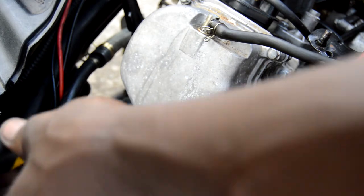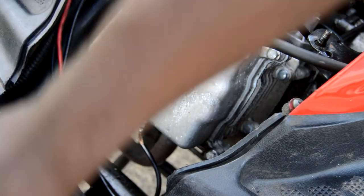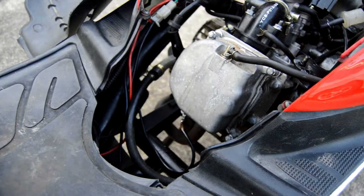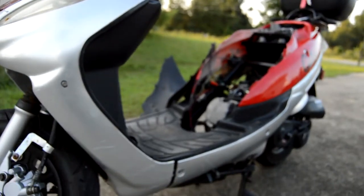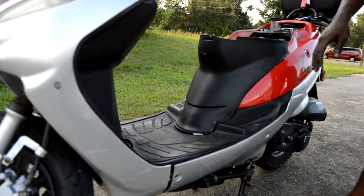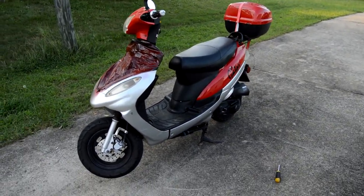Finishing the last one — you don't have to put it in too much. Grab your mat, throw that back on — whatever you want to call it. Move back a little bit, put your cover back on like so, get your seat back on — and that's how you adjust the valves on your moped.